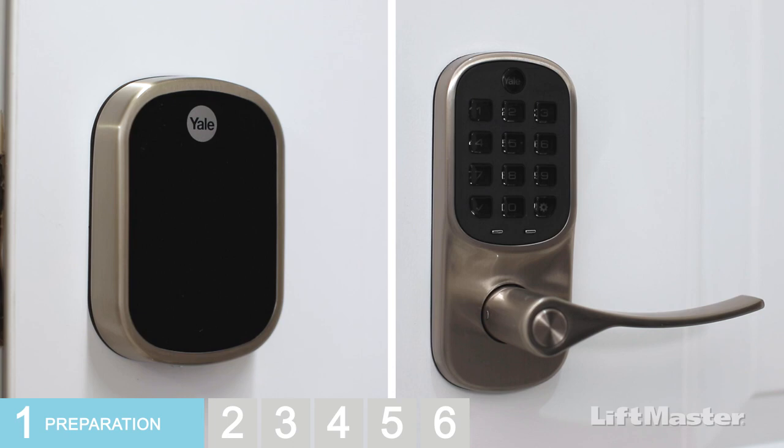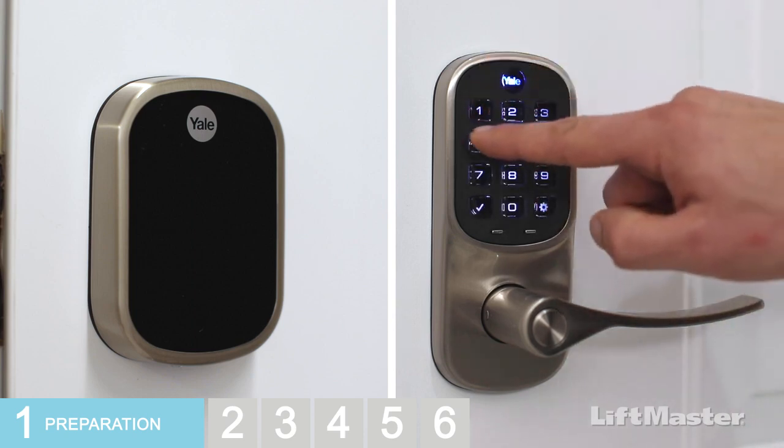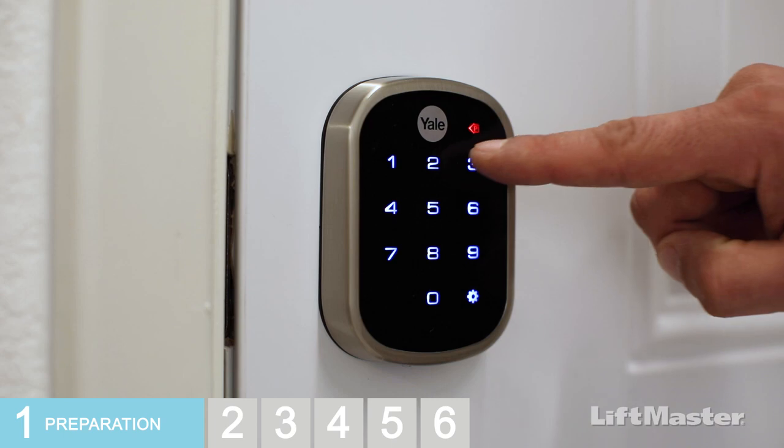For a lever lock, press the gear button, press 1, then press the gear button again. Enter a pin code that is between 4 and 8 digits long, then press the gear button. Your master code is set. Try it out — the lock will unlock.